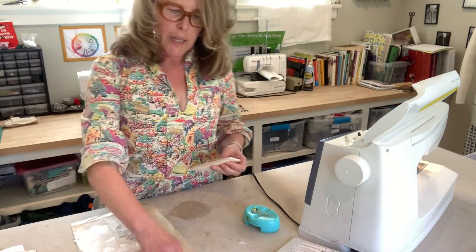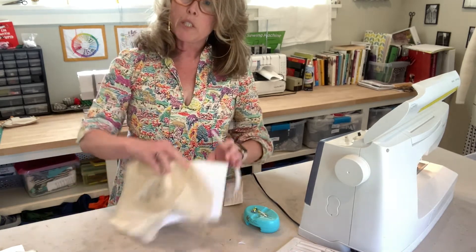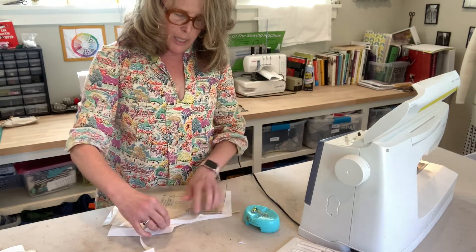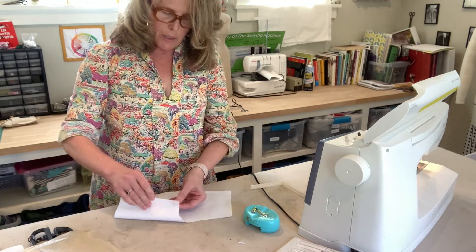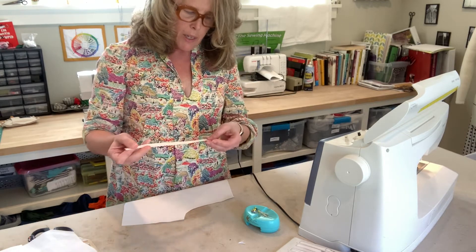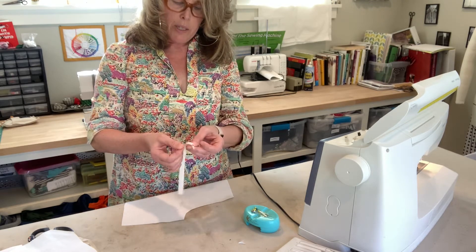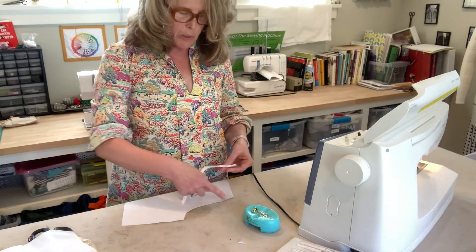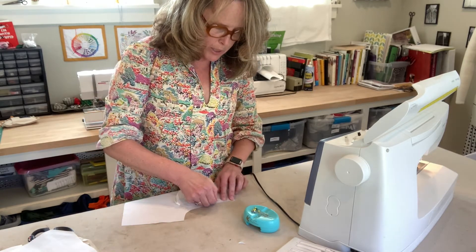The first step — I'm on step 9 — is to cut some bias tape to finish this curved portion of the pocket with bias tape. I just need to cut a piece that's slightly longer than that curved piece. Bias tape has one edge slightly longer than the other, and it's cut on the bias so it beautifully wraps around curved edges. We're going to fold it to the back.